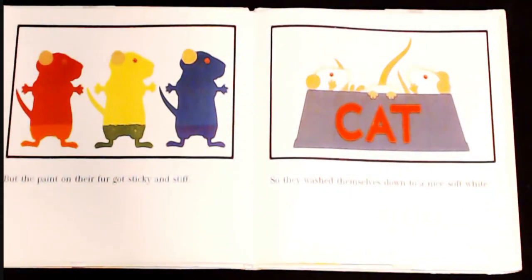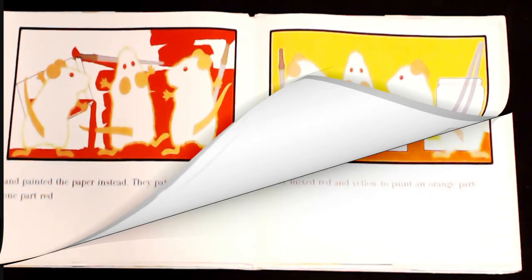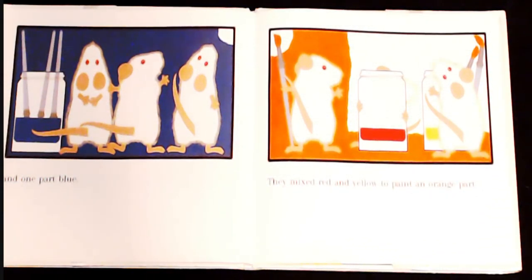But the paint on their fur got sticky and stiff. So they washed themselves down to a nice, soft white. And painted the paper instead. They painted one part red, and one part yellow, and one part blue.